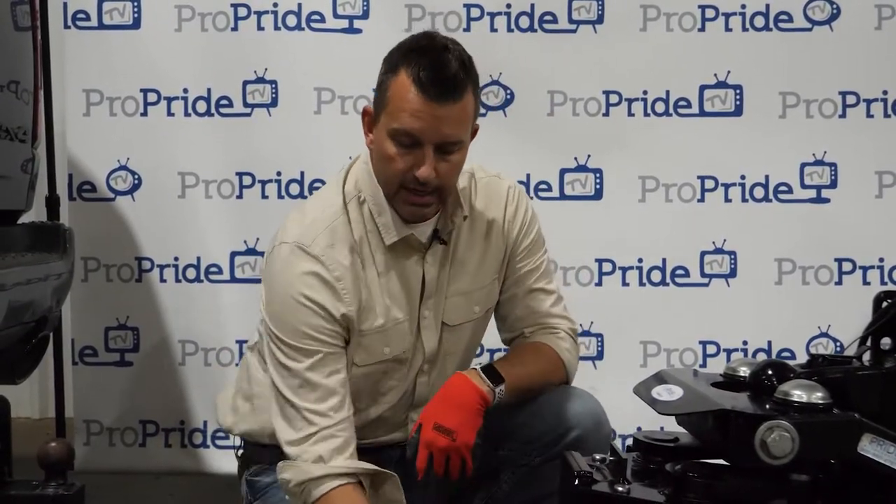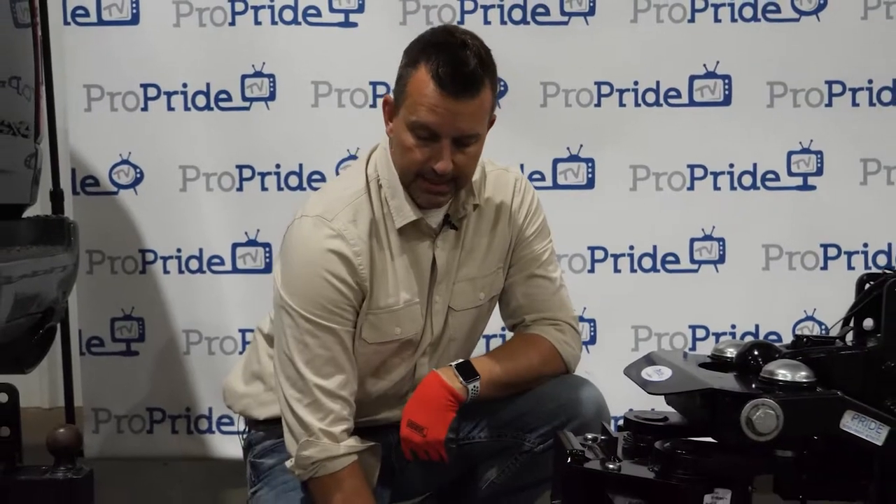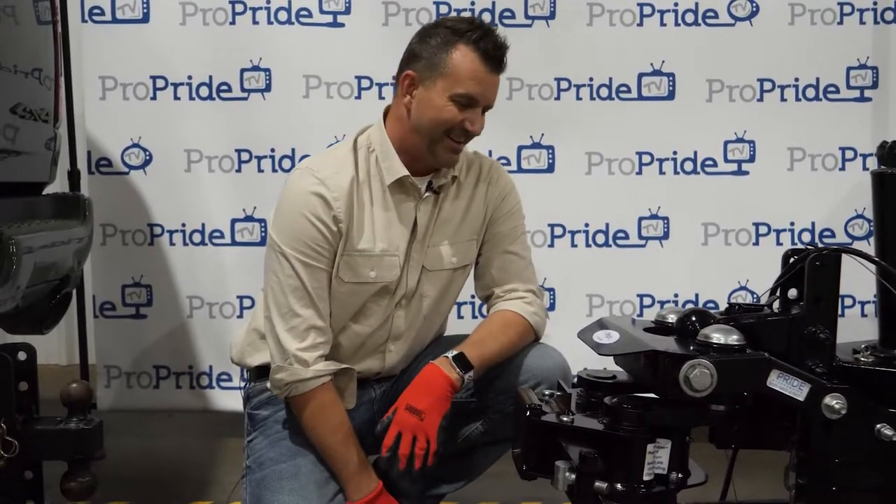The extension kit is pretty easy and straightforward as far as what it includes. This is the complete 3P extension kit right there. It's $55, and you can get it when you do your hitch or if you don't have your hitch yet. We've got it available at www.propridehitch.com. And that's all for today on that.